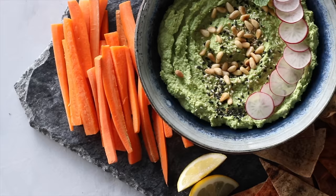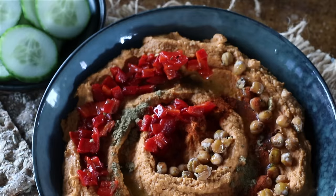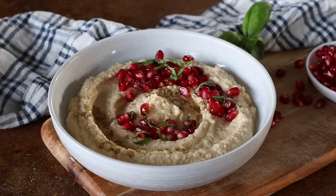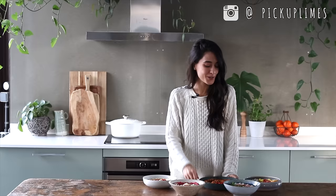So there you go — five different hummus recipes, each with their own unique flavor profile, but you can enjoy all of them in pretty much the same way. Link in the description to get all of the recipes. We're going to go and dig into this now and enjoy. Thanks a lot for watching. If you enjoyed today's video, it always means a lot when you give it a thumbs up. We'll see you in the next video.